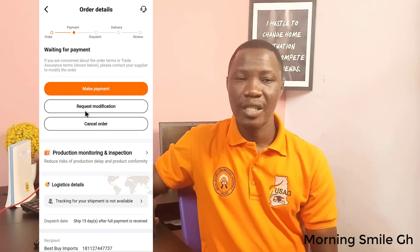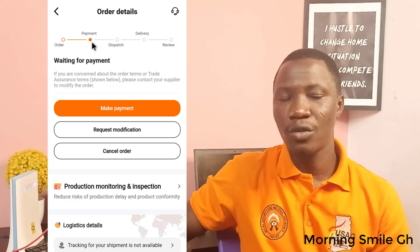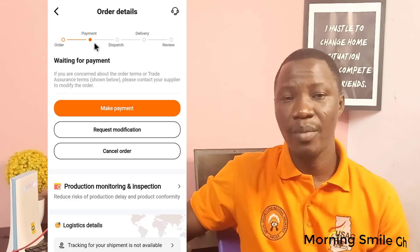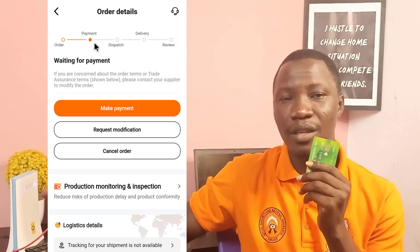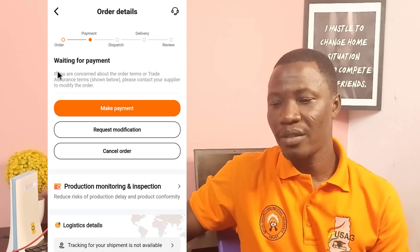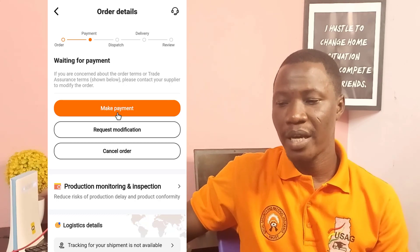Now let me explain from here. We can see the order and payment stages. We have gotten to the stage of making payment using the prepaid Visa card. It says waiting for payment. So if I want to make payment, I just have to click on 'Make Payment'.